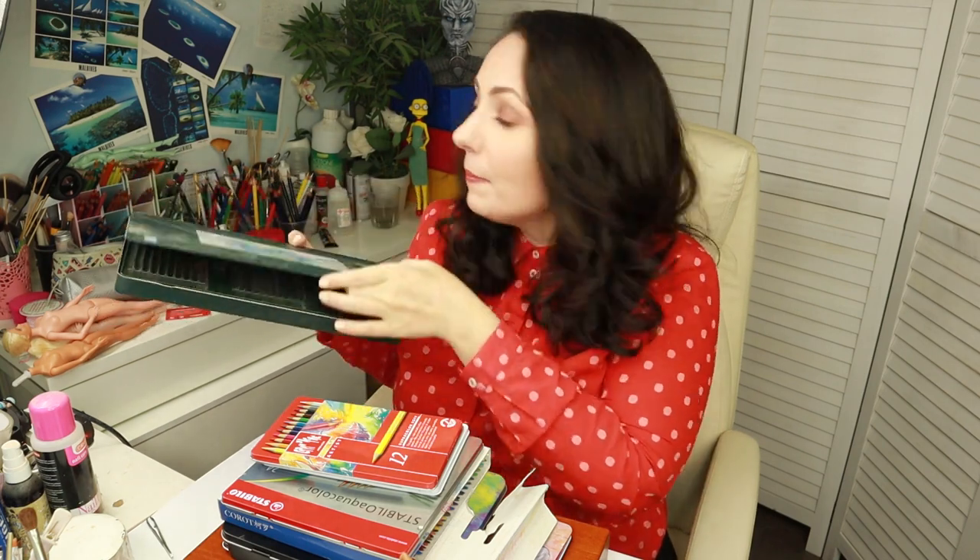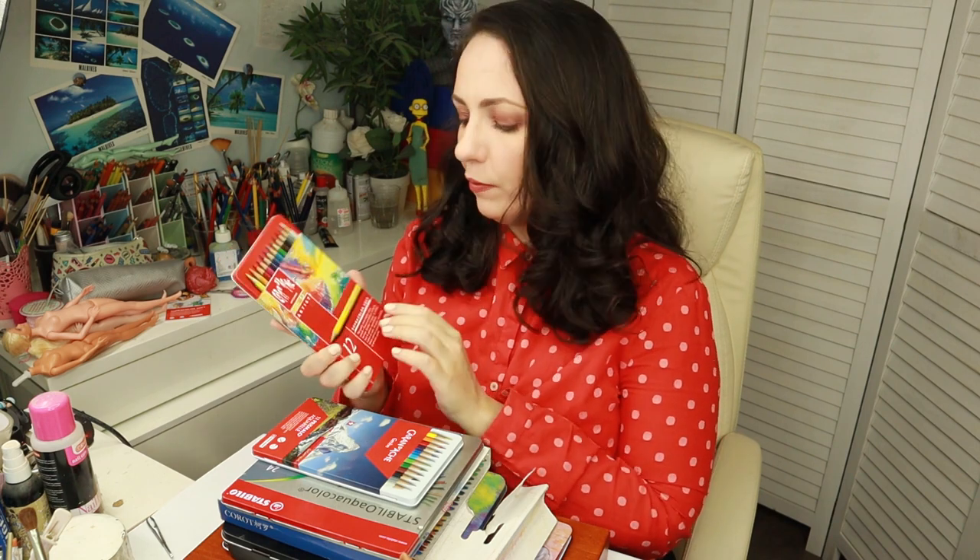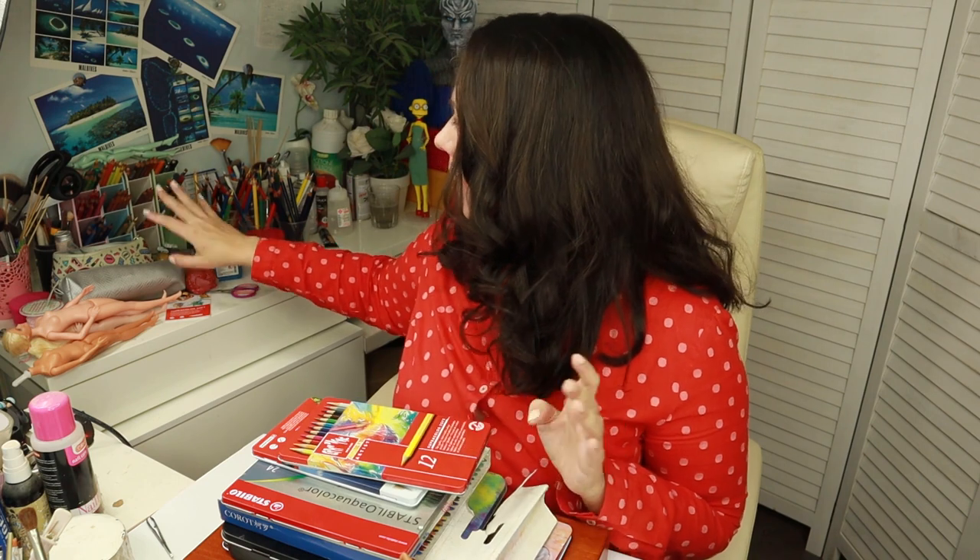First I'm going to introduce our contestants. I'm starting with Faber-Castell Albrecht Dürer — my very first box of pencils, a gift from my husband, because I thought it was a little too expensive just to test myself. Then I have my Caran d'Ache Supracolor Soft pencils, which I really love — a box of 12 pencils plus about 15 more individual brownish nude colors.